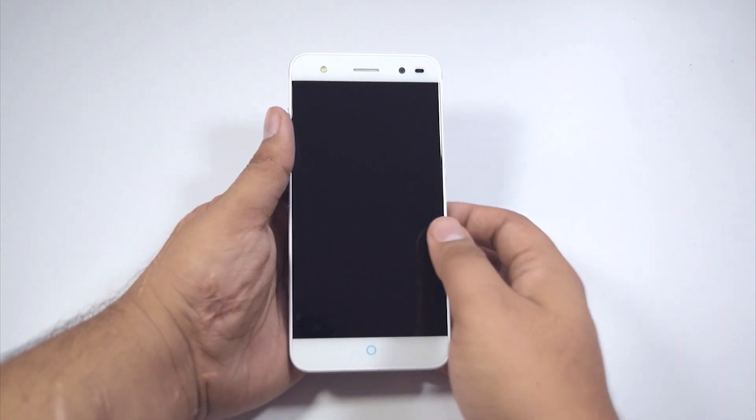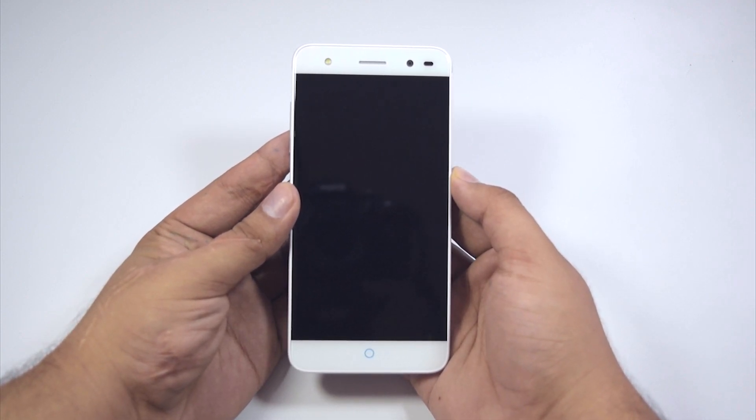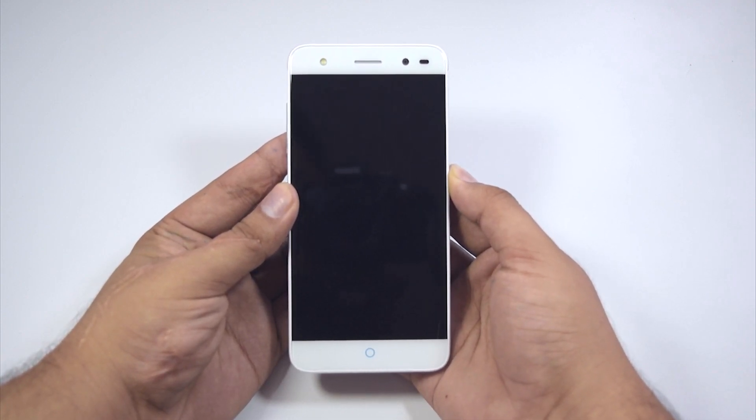Initial impressions — the device feels good in the hands and is also super lightweight. It also looks gorgeous with its unibody aluminium construction.